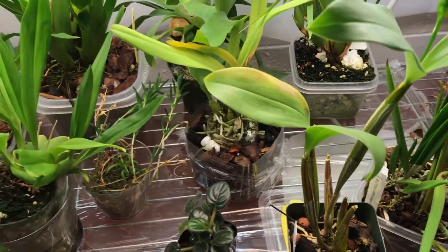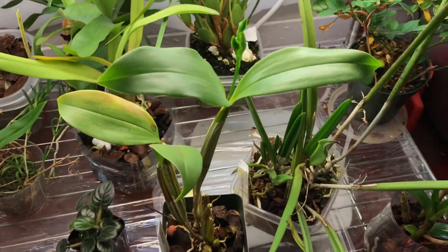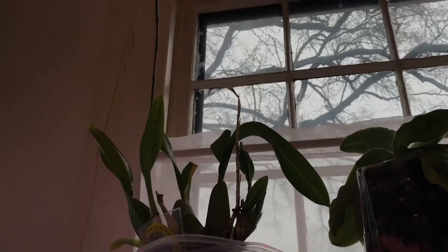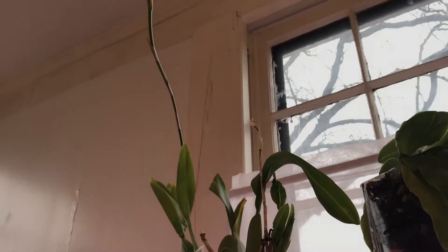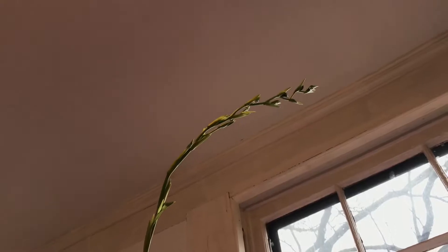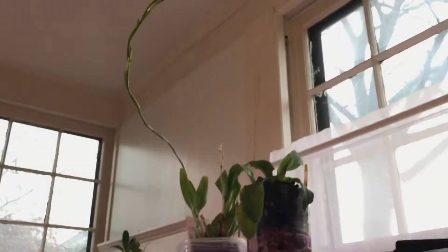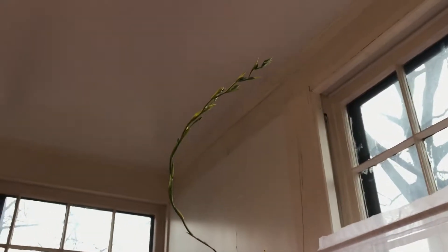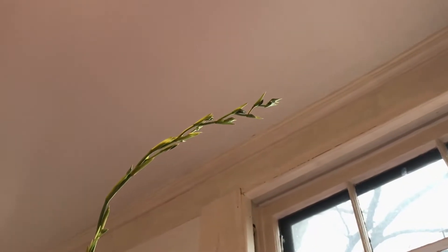Up here you can see one of my Oncidium types — this is a Meltonidium Goliot Spire, and you can see it's definitely a very long spire of a spike. It's up there, going up — almost like three feet if you stretch it out. I'm very excited with that one and I'll give an update once it blooms.